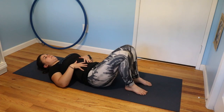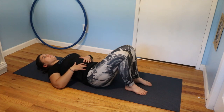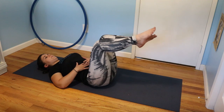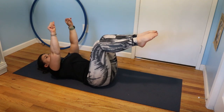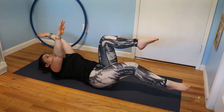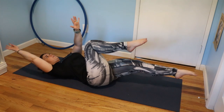For the full dying bug, we're again going to get that nice transversus abdominus contraction. My belly button is pulled in, my stomach is flat, there's no red love shape. I'll start with both my hands and my legs up. I'm going to drop opposite arm, opposite leg, keeping this flat and not letting my back arch.